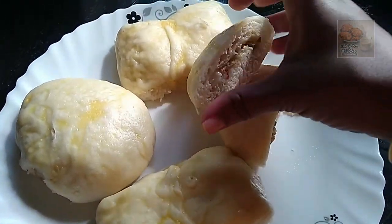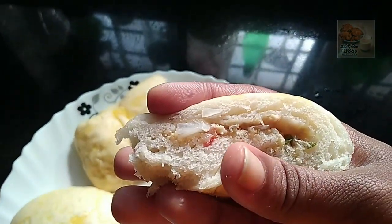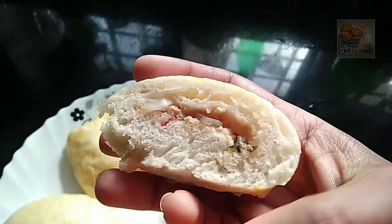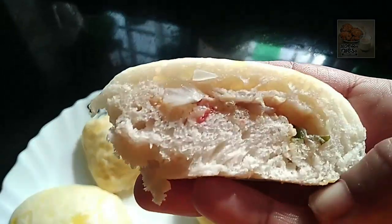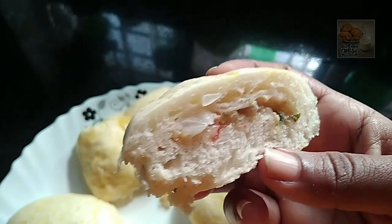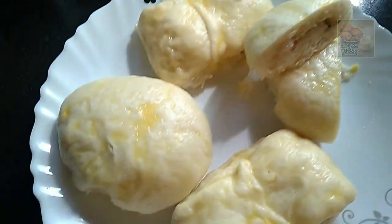Hi friends! Welcome back to this video. I am very happy to have a taste of this breakfast recipe. Let's go to the video.